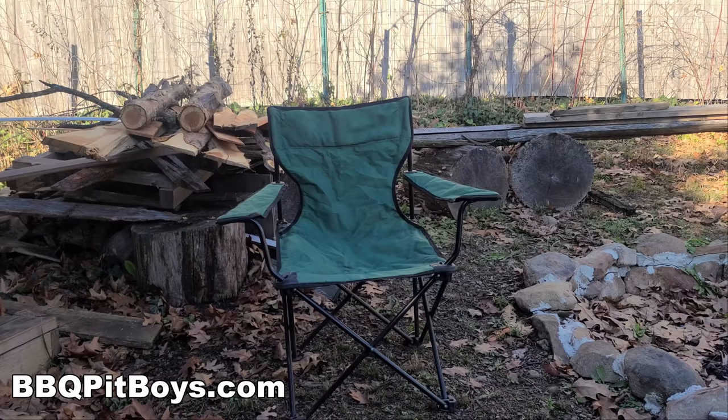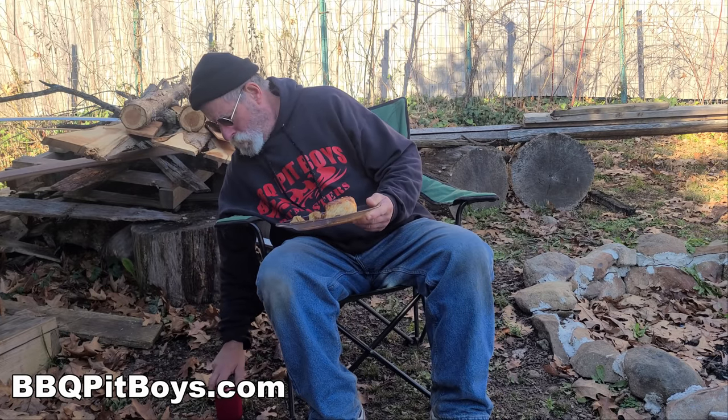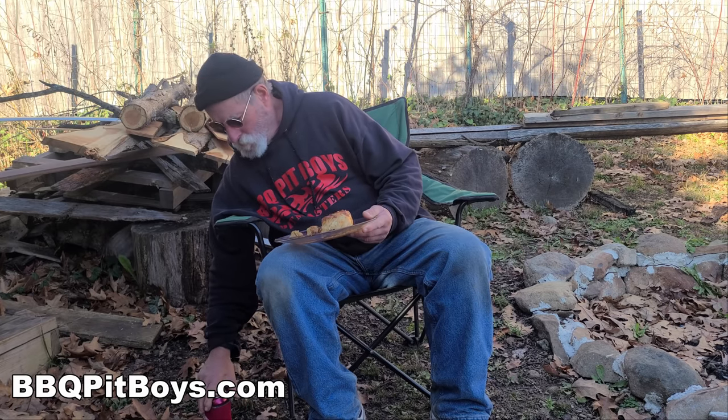This is the part where the pitmaster's gonna eat it in front of you, and he's not gonna apologize. So you better go get your own ingredients and cook this up — your family, friends, or your chapter boys are gonna really love it.